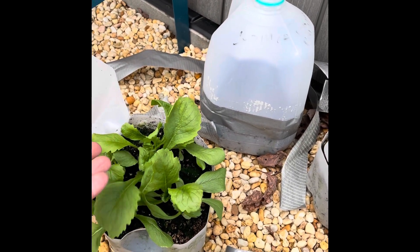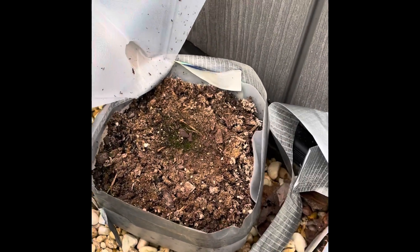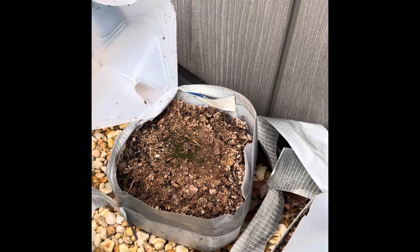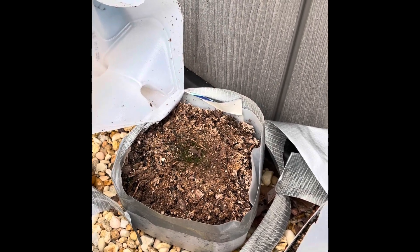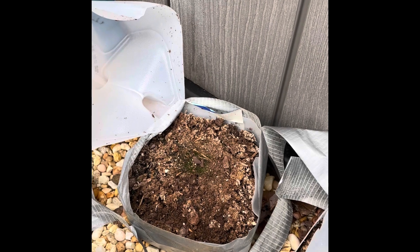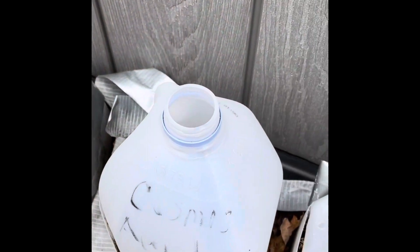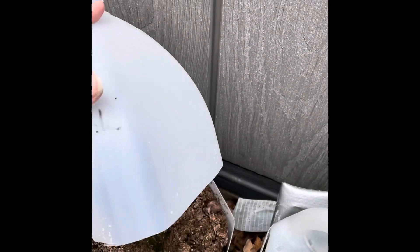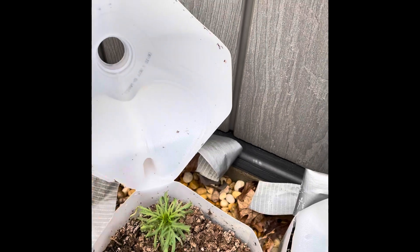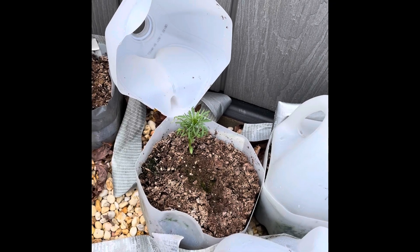This one is a cosmos — can't read the name on it, magic marker did not last — and unfortunately zilch, which is really disappointing. I'm not sure if it got too dry or what exactly the problem was; it was given the same moisture as everybody else but didn't do so well. The cosmos next to it also failed, so maybe cosmos is not a good candidate for winter sowing. This is my first time ever doing it.